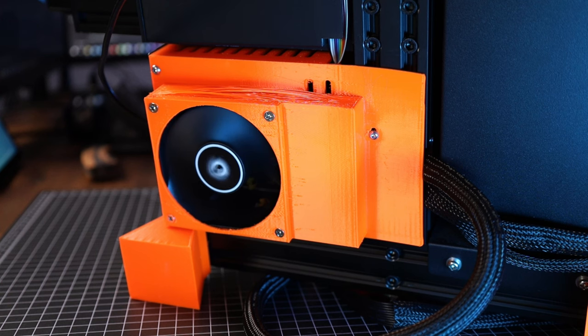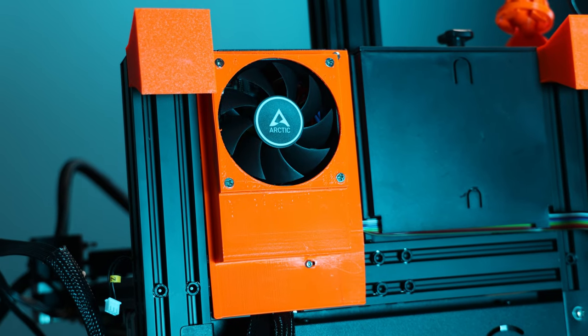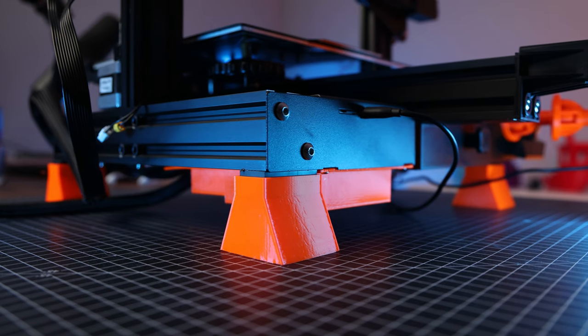I added better cooling to all of my printers. That's going to save me the money for a new mainboard in the future. This cover holds an 80mm fan and it also has an area where you can mount a voltage regulator, just in case your fan is 12V.